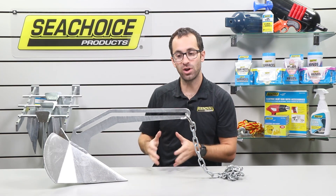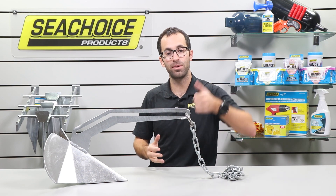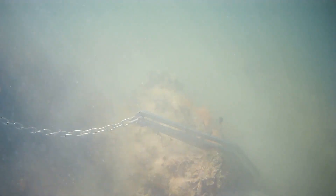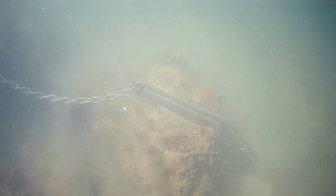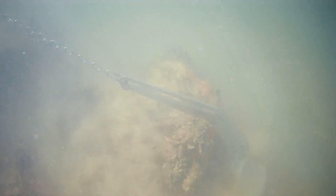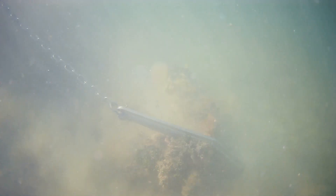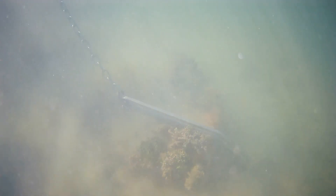In the underwater footage, we'll demonstrate a good example of when pulling up just doesn't work. Here you'll see the fluke end is stuck underneath the rock — clearly we can't get it undone. Naturally you try and go straight over the rock to pull up straight vertically and unlodge it, but because of the fluke stuck under the edge, we still can't get it undone. Even if you drive forward and pull up on the anchor, the fluke is still stuck under that rock.